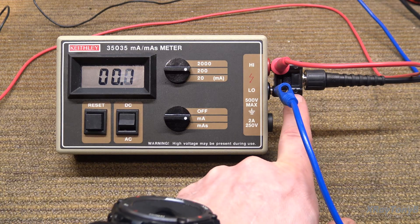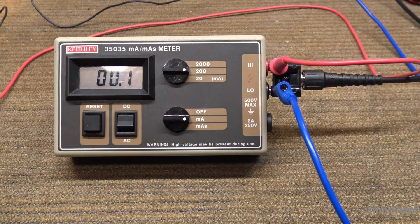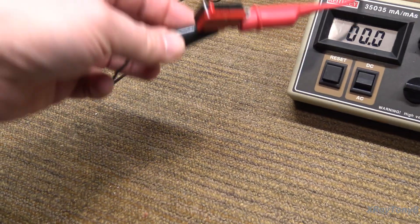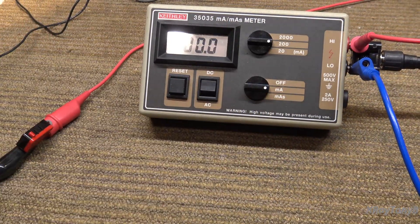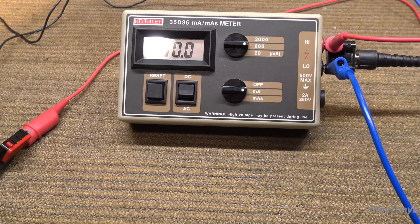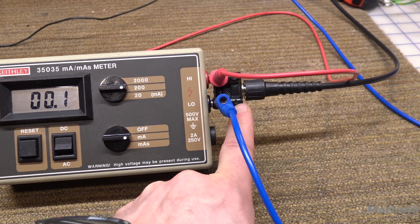I have a connector here — these two wires are going to a power supply. In the positive lead I've inserted a little micro switch. Yes, you're going to have a little bit of switch bounce, but I'm not worried about that right now. We're not checking for high accuracy; we're just checking for basic functionality.